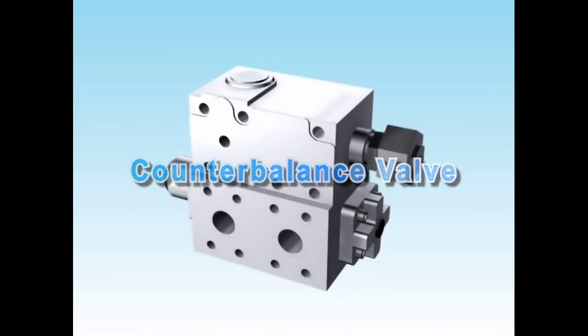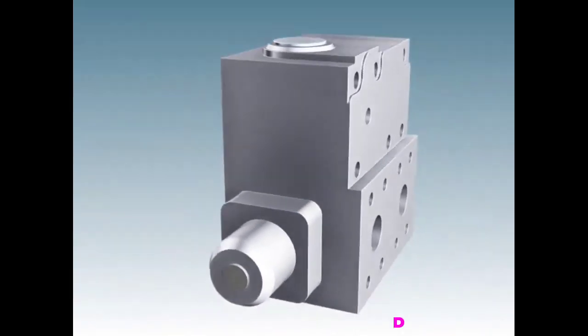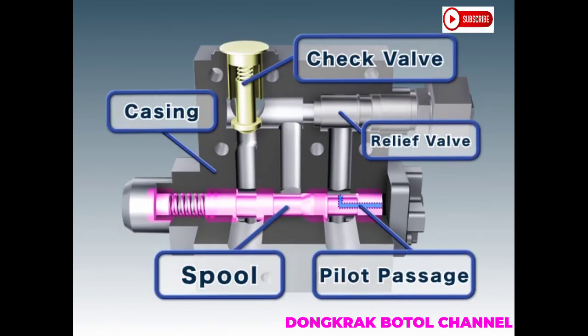The counterbalance valve acts as a braking valve for the hydraulic motor when lowering loads or moving downhill. The valve is composed of a casing, check valve, spool, and other components.